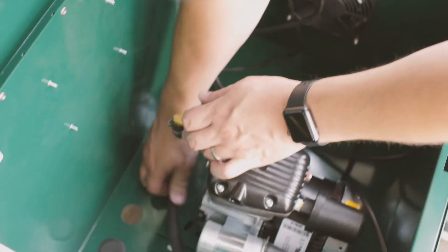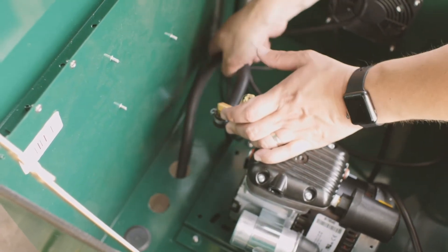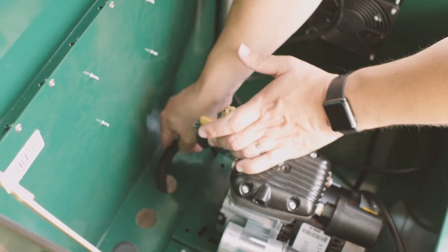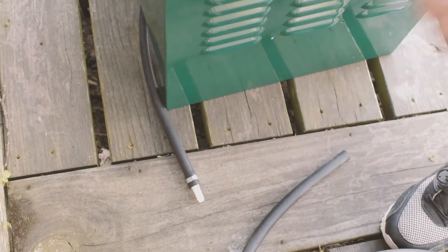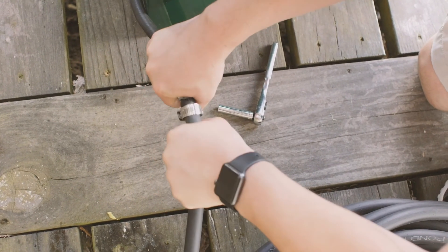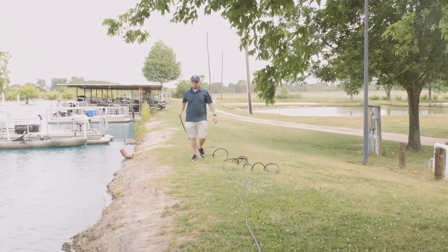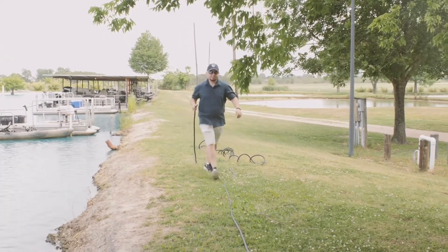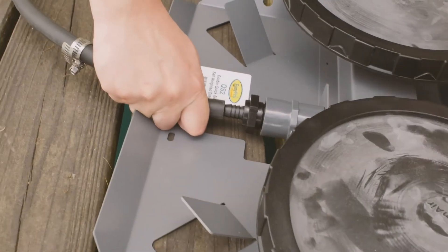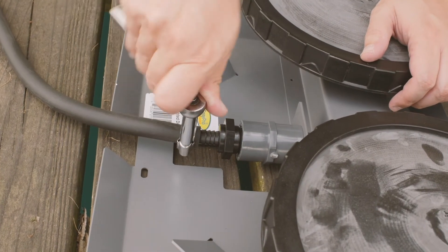Each aeration system has a valve manifold with short pieces of tubing that can easily be pulled out of the cabinet through the prefabricated knockout holes. The other end of the tubing connects using a barb fitting to the rolls of tubing that come with the system, secured with a stainless steel hose clamp that you can tighten with a wrench or socket set.